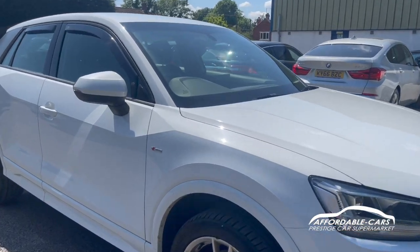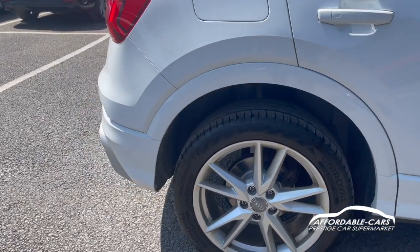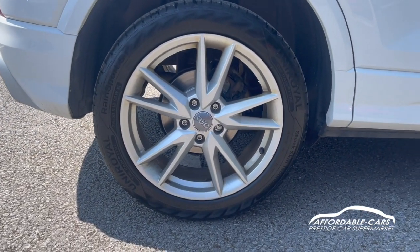As you can tell, lovely paintwork, looks really good, really nice looking car. If we go to the alloys, we have the 8TNH twin spoke Vs alloys finished in silver, and you've got your nice Audi centre caps on there too.